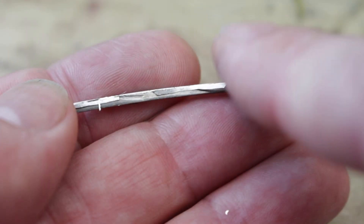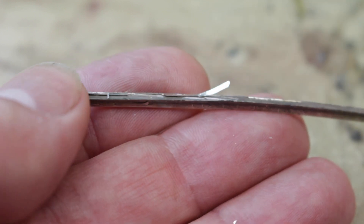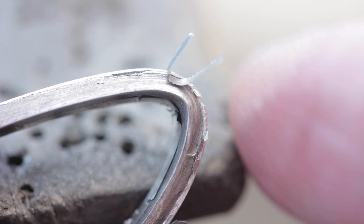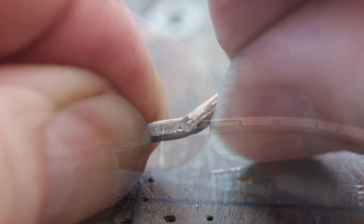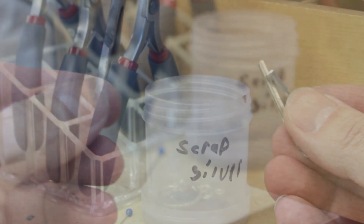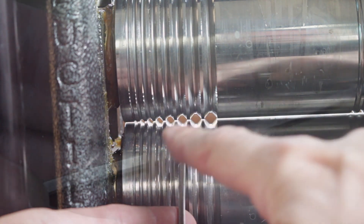This is a piece of sterling silver that's been through the rolling mill about eight times without being annealed. You can see when I try to bend it, it cracks and splinters almost like wood — it breaks apart in layers as the crystal structure has been flattened. Imagine trying to wind this into a coil for making jump rings; it just wouldn't work. This is unusable and needs to be remelted.